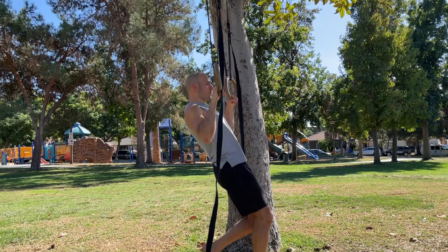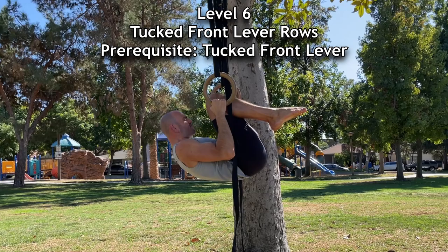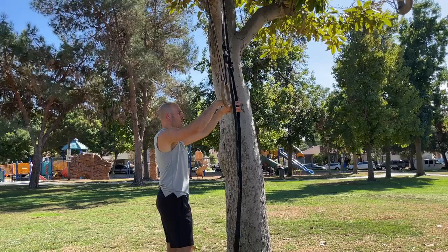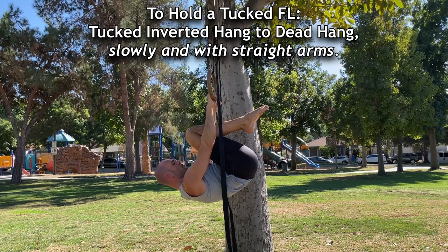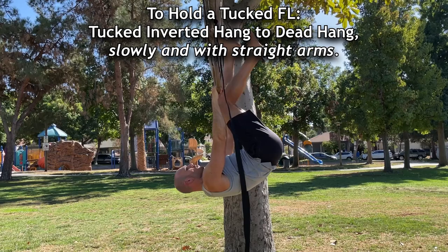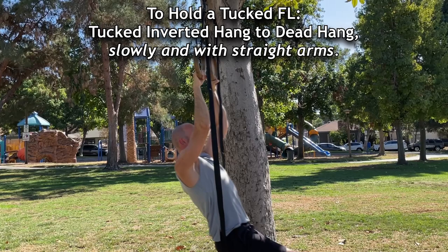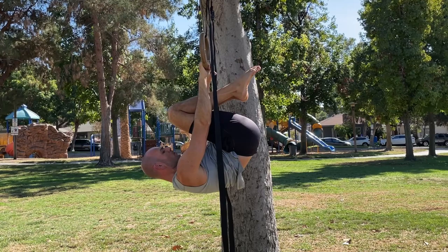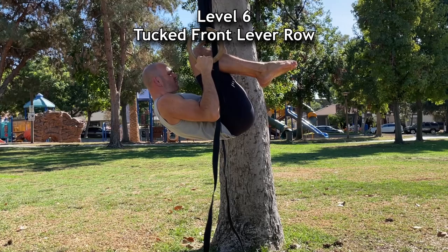After you master that exercise, the next progression is tucked front lever rows. To do these you need to be able to hold the tucked front lever statically with ease. If you can't yet, go into an inverted hang, tuck, and lower your hips as slowly as possible while keeping your arms straight with elbows locked the entire time. Do that repetitively and one day you'll find it easy to stop yourself midway and hold it — that's the tucked front lever, which is a straight-arm static row and marks the start of intermediate rowing strength. From there you can begin rowing dynamically in a tucked front lever.